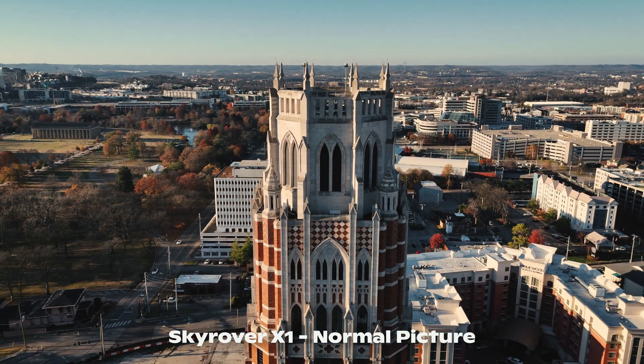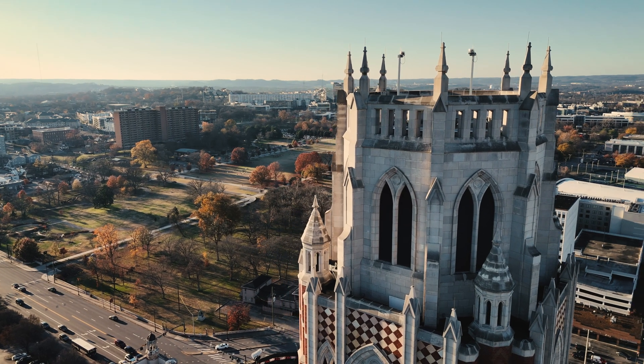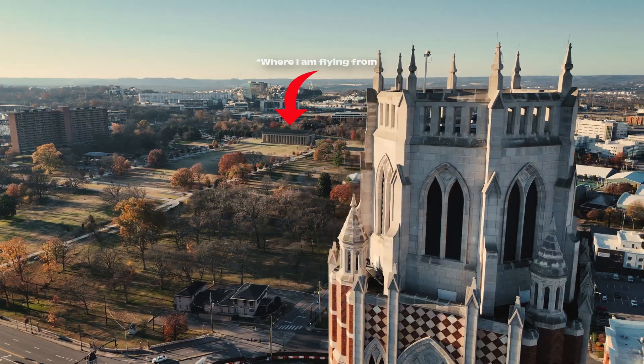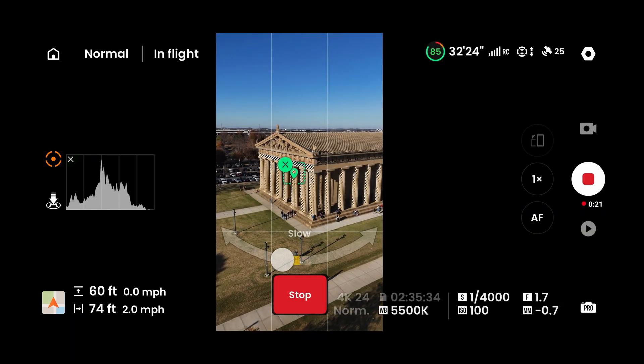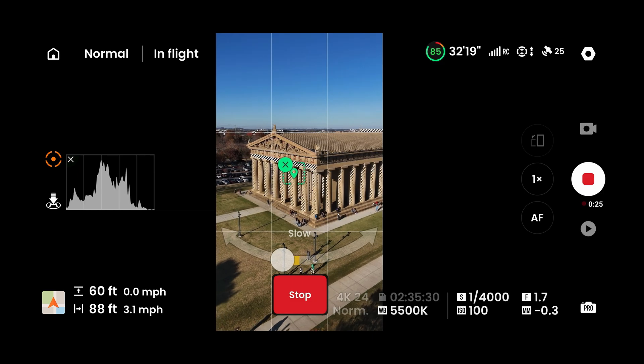When it comes to the actual live feed, you do get a 1080p live feed up to 15 kilometers away with this thing, which is honestly pretty incredible, especially when you're flying in areas where there's a lot of stone or concrete around. You want to make sure that your connection is good so you don't accidentally lose your drone.